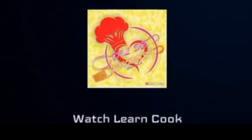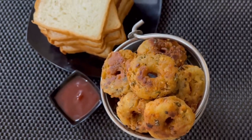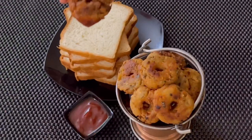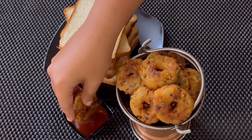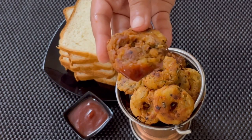Have you tried preparing Vada without lentils? If not, here we go! The instant, tasty, crispy Bread Medhu Vada, giving a twist to a traditional South Indian Medhu Vada. There is no soaking and grinding of urad dal and hence can be done within minutes in the nick of time.